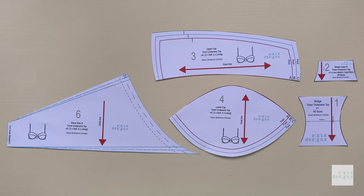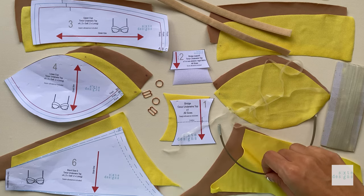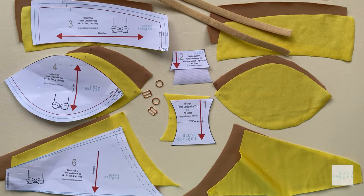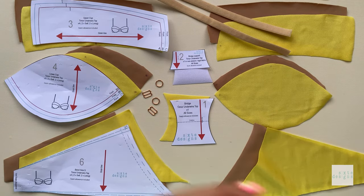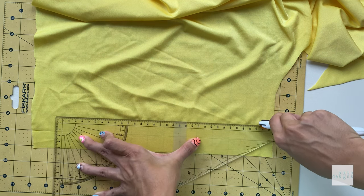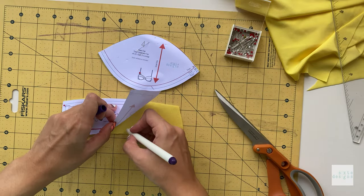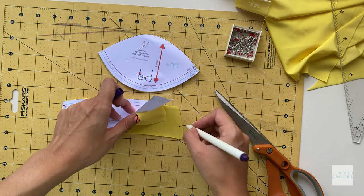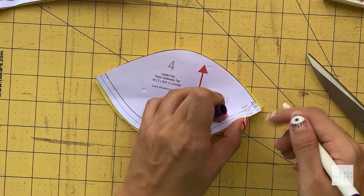Cut the pattern in the swim fabric of your choice. You'll end up with: 4 upper cups, 4 lower cups, 1 bridge, 1 inner bridge support, and 2 pairs of bands — for the self and for the lining, for both the left and right sides. Don't forget to cut 2 straps too. The width is up to you and the length is in the guide. Make note on these patterns where the fronts and bottoms are, as the cups can look quite similar — use a notch or a water-soluble marker.